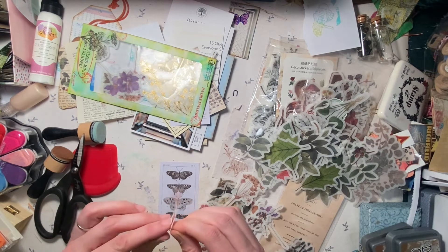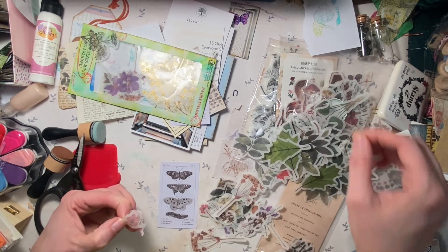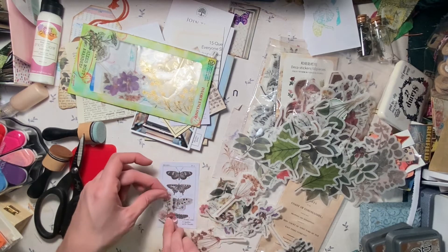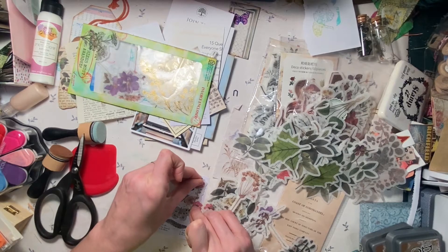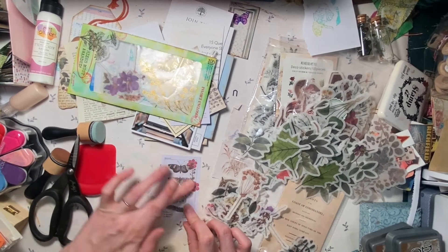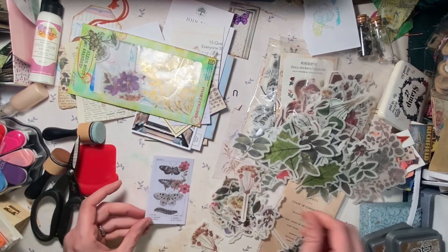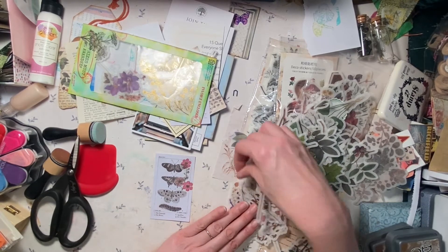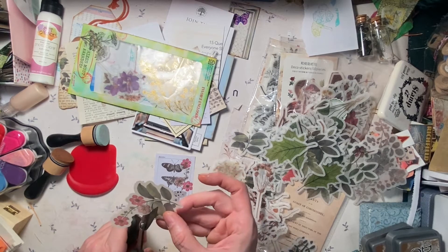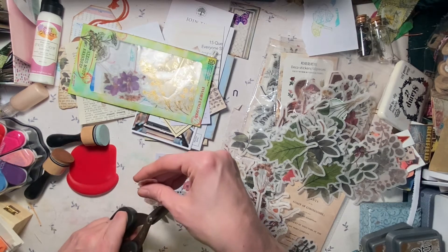Half this video is going to be fast forwarding through me trying to get these stickers apart, and then I just keep chucking my little plastic pieces. Where should this go? I always want to put it at the bottom, but I think I'm going to put this one more at the top. I'm going to use two of these.